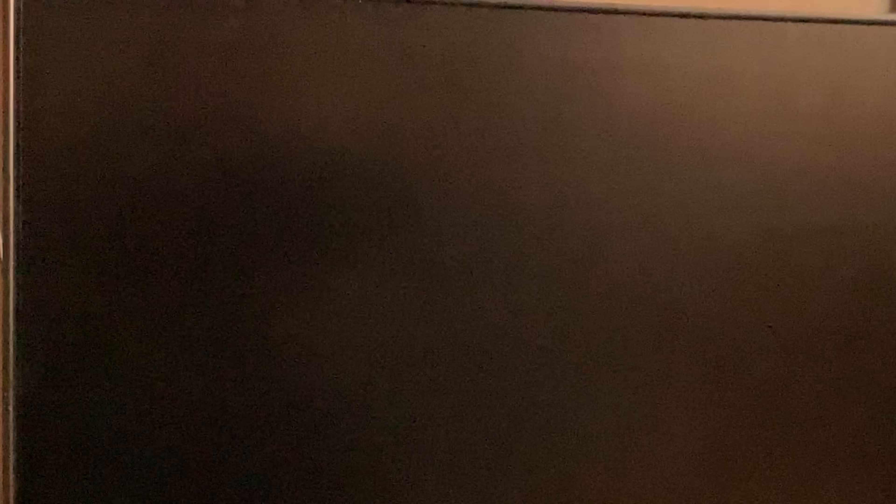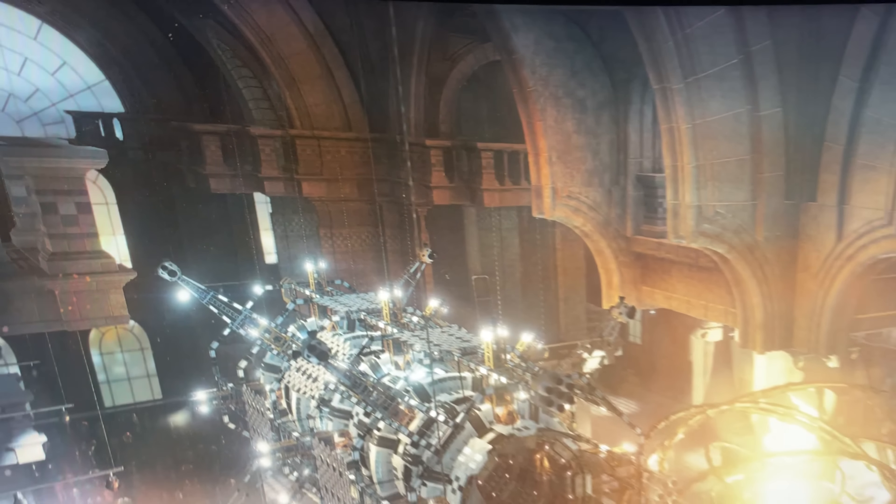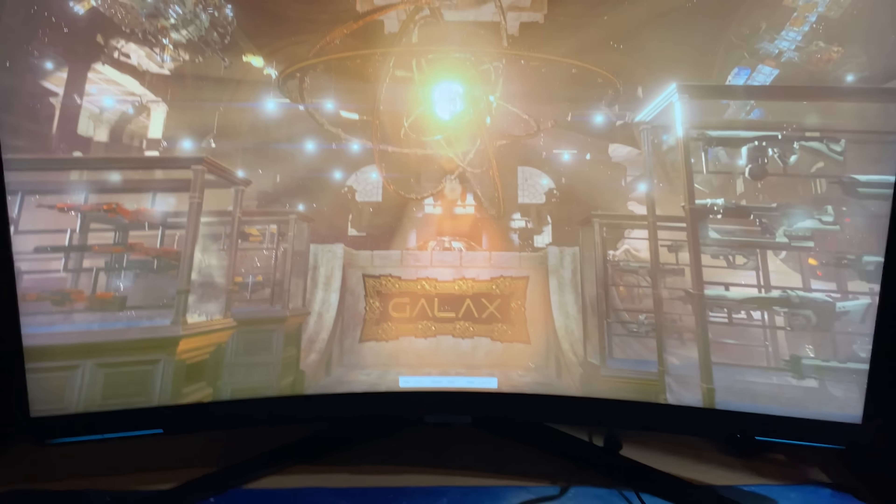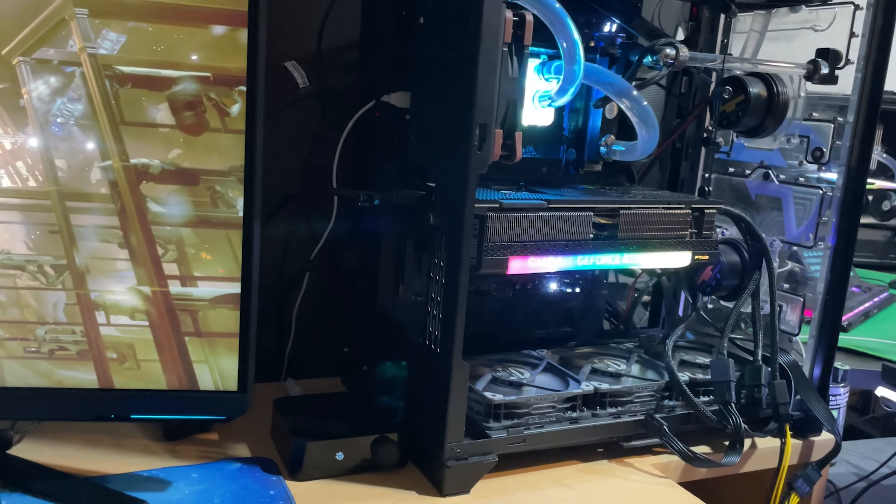It's performing very well though. I can see this thing hitting 65 to 70°C in the next one. Yeah, it just kissed 66°C at 550 watts — she's doing it without sweating. That 12-pin connector is impressive.